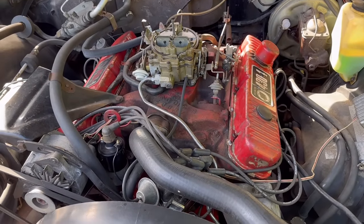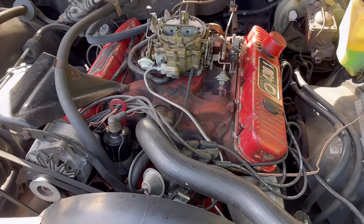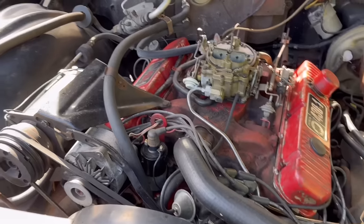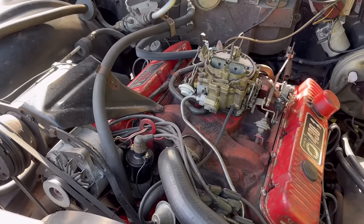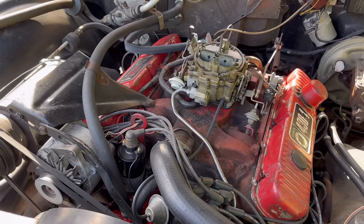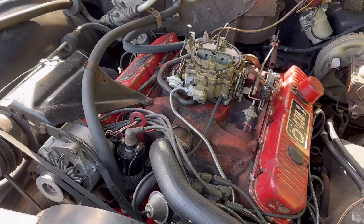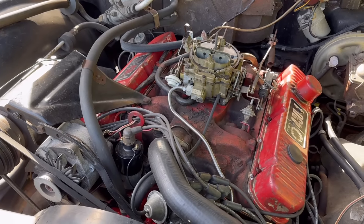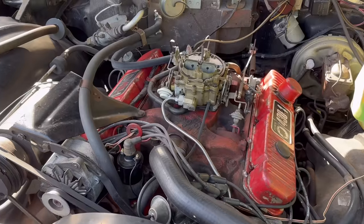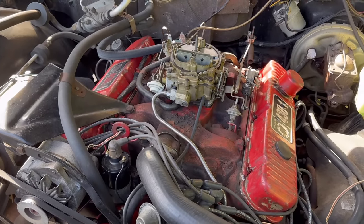One tip is to start with the factory spec timing advance, then keep advancing it in one or two degree increments until you start to hear spark knock, particularly at part throttle. Make sure you don't get spark knock, otherwise you're going to be damaging your engine. But you can usually go a couple degrees advanced beyond stock timing — you'll get a little more power and you'll definitely feel it. This is particularly useful on mid-70s cars where timing was super retarded for emissions; you may wake those engines up quite a bit.